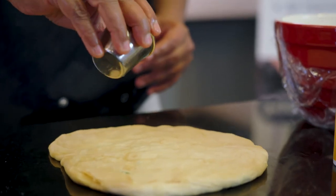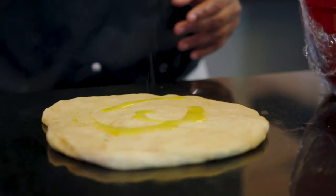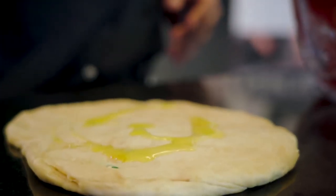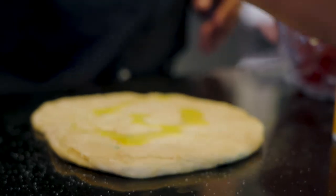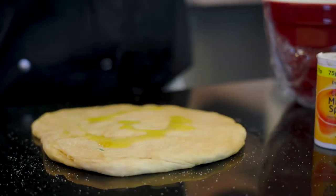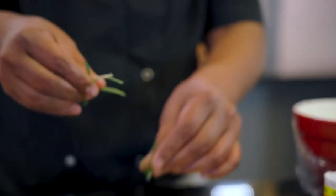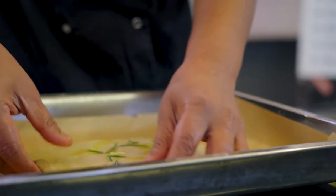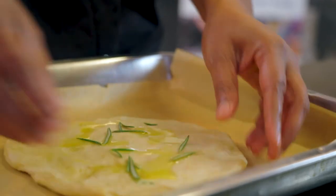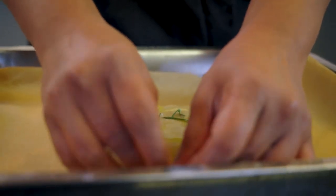Add just a tiny bit of oil, a bit of salt. If you've got some herbs at hand, just break in a few sprigs of rosemary. Put it in a lined baking tray — it's ready to go in the oven.